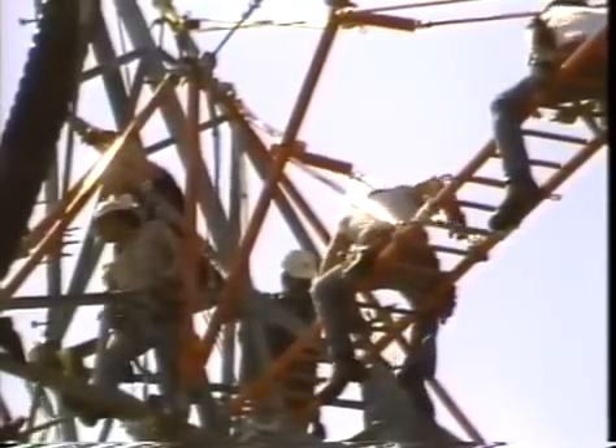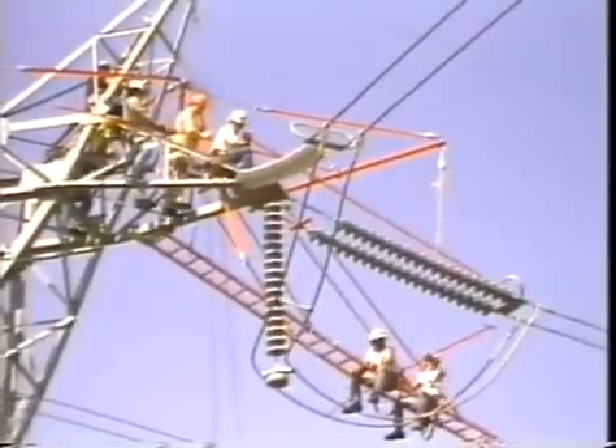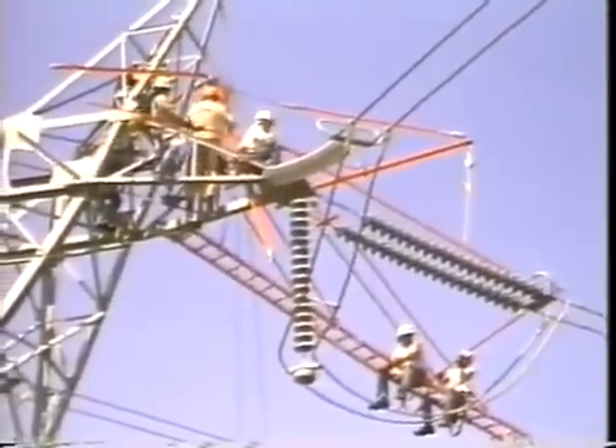Once the two workers get situated on the ladder, it swung toward the conductor, but no closer than the seven foot minimum clearance required for 345 kV hot stick work.